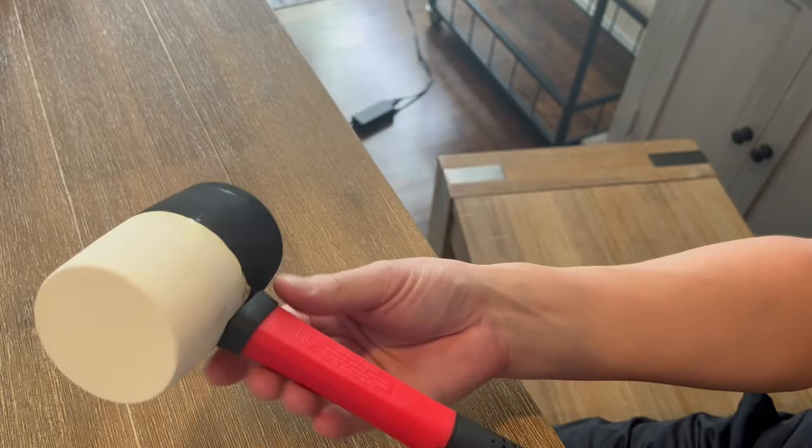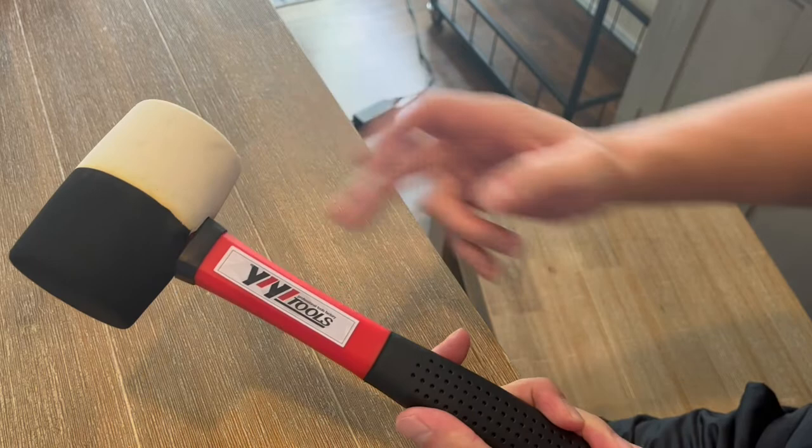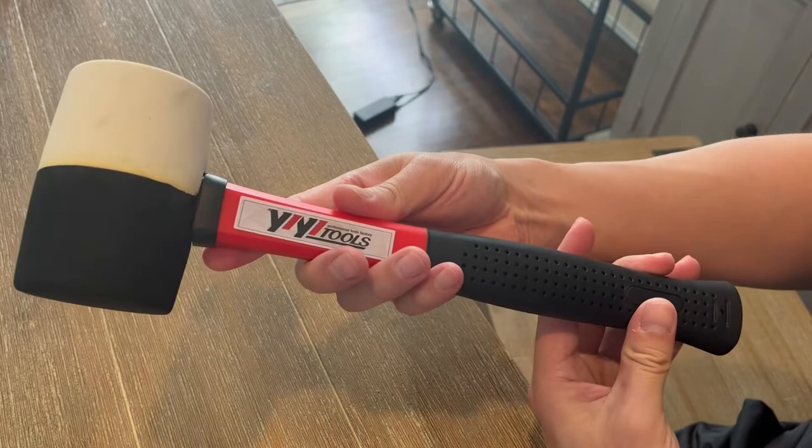Once again, this is from Yi Yi Tools — it's a rubber hammer, 16 ounces, and it does have a fiberglass handle. As you can see, it's black and white with a nice red accent. Looks really nice and has a nice grip on the handle as well. This measures in at 13.4 inches long and the head is 3.74 inches wide.